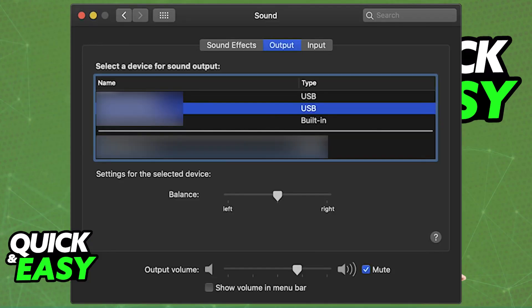Once paired, go to System Preferences on your Mac and choose the Sound category. There you will be able to set the Turtle Beach Stealth 600 as both the input and output devices, meaning you can also use the built-in microphone on the headset.